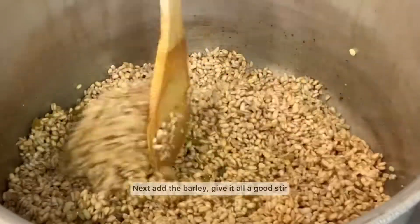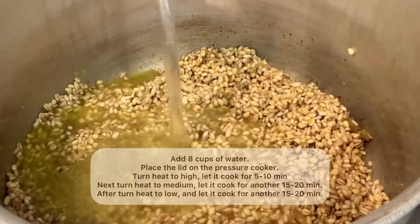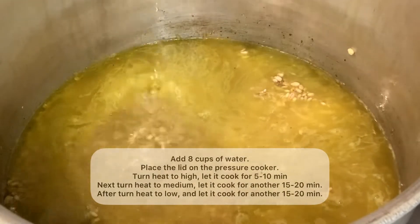Now it's time to add your barley and give it all a good stir. Add your 8 cups of water and place a lid on your cooker. Turn the heat to high and let it cook for 5 to 10 minutes.